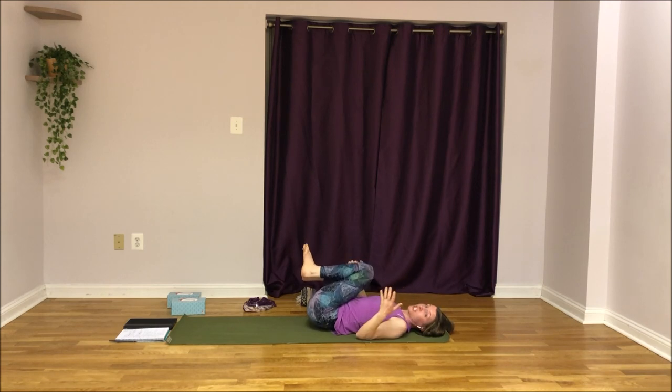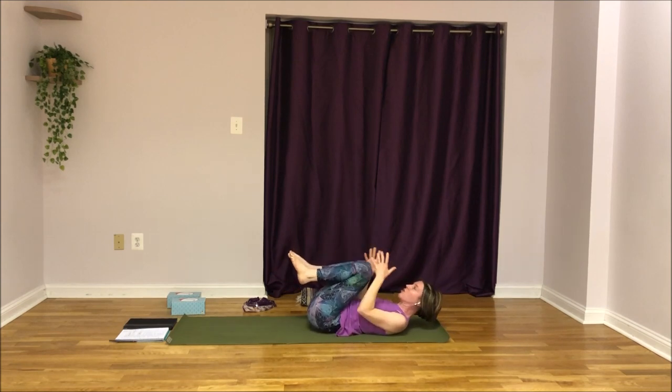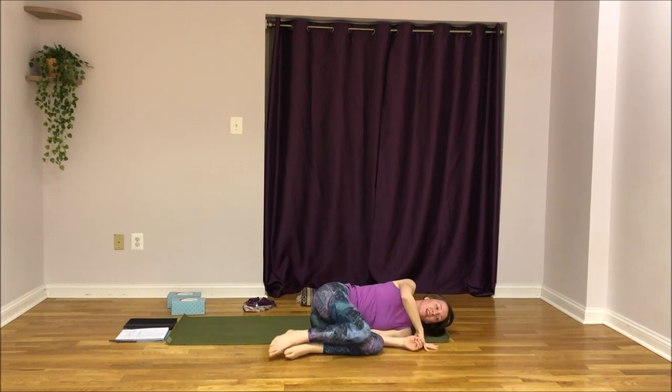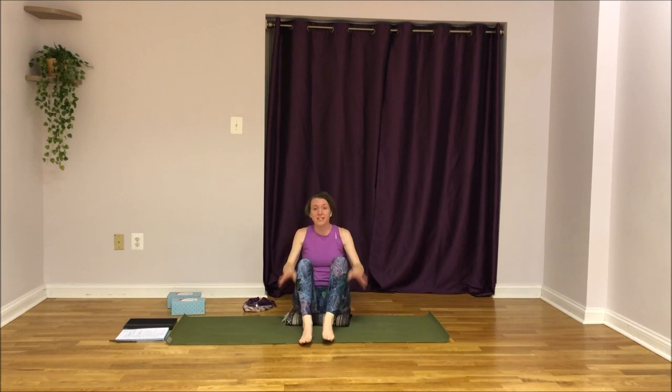As you're ready, transition up to a seat. Some people like to roll over onto their side and press up; others like to rock up like a rocking chair. Whatever is comfortable — tip to the side, press up, lift your knees, and settle into a cross-legged seat. Grab your blanket or towel to sit on. Cross your legs in any way that's comfortable and put your hands on your knees so the hollows of your palms rest in the curvature of your knees.